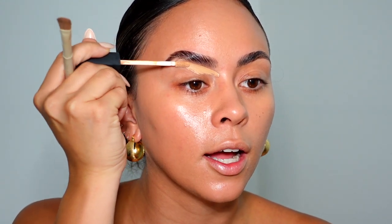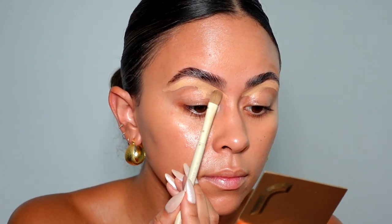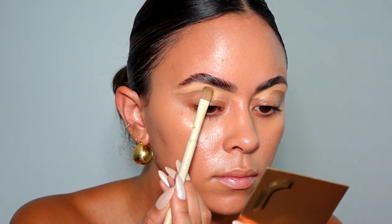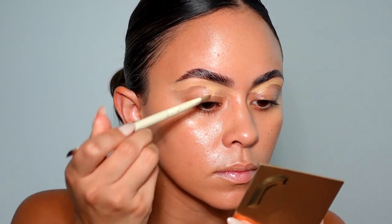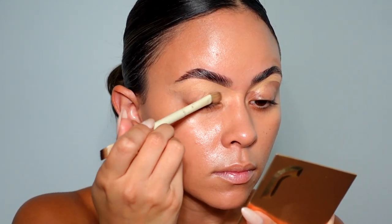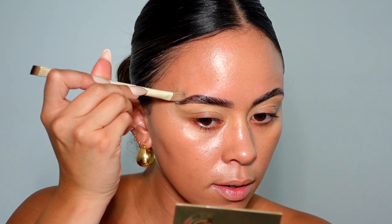Makeup by Ariel x Morphe brushes — one of the best brush collabs I've ever tried. I'll link the whole collection below. Taking the Makeup by Ariel Morphe A19, the flatter side of it, and I'm going to cover my eyebrows with the NARS Radiant Creamy Concealer in the shade Medium to Ginger. It just brings them out and makes an extra difference, giving it more of a clean look, and then lightly going over the top with whatever is left on the brush.